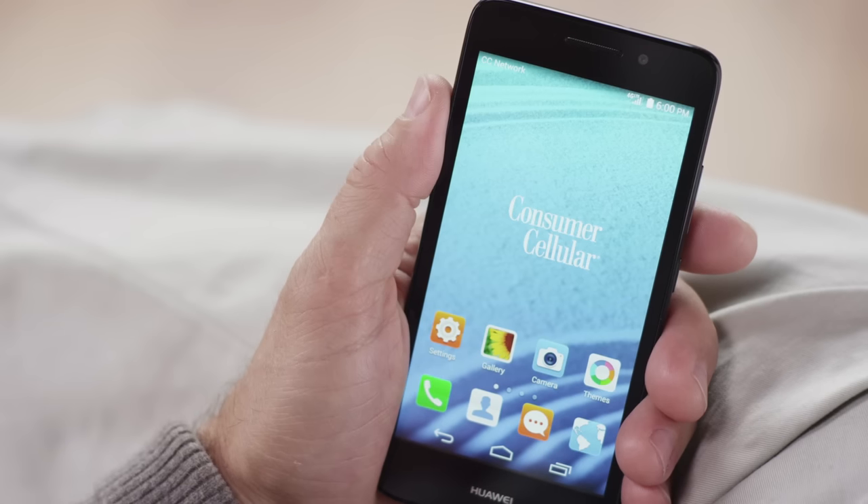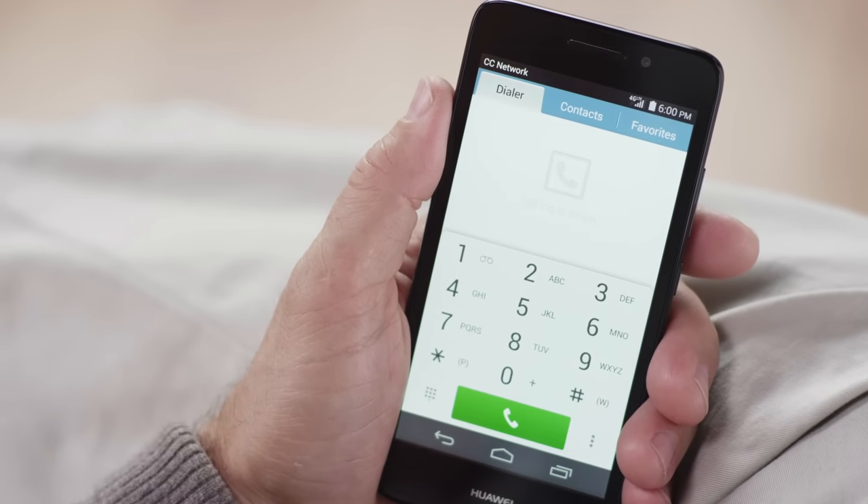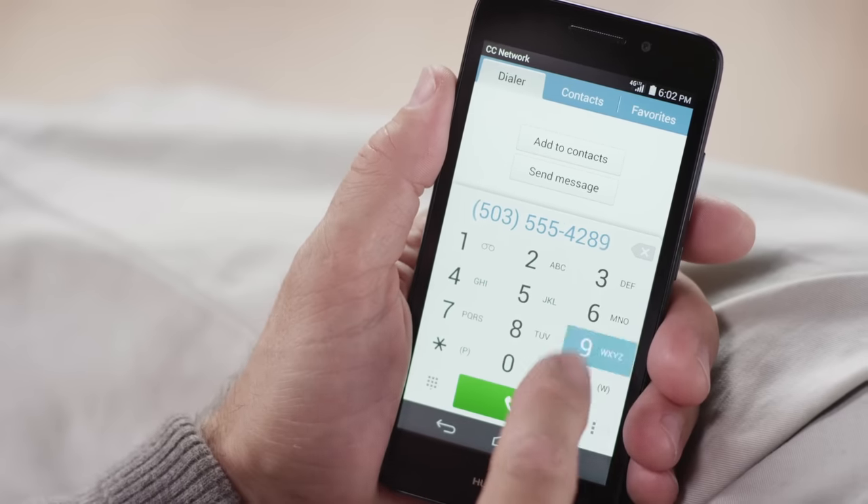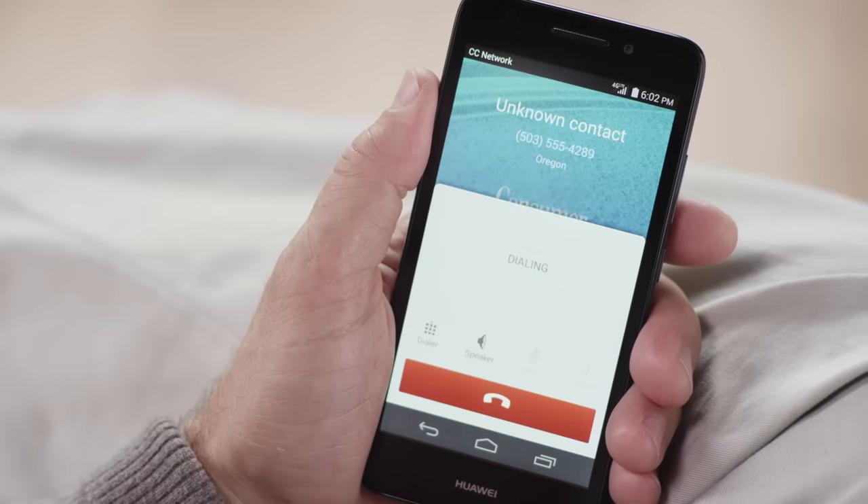Let's jump right in. You'll start by tapping the phone icon from the primary shortcut bar at the bottom of your home screen. The keypad will appear, so just dial the 10-digit number, including the area code, of the person you're trying to call. Then just touch the green phone icon to place the call.